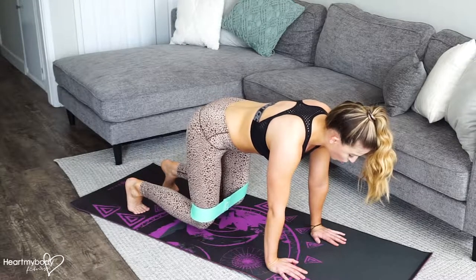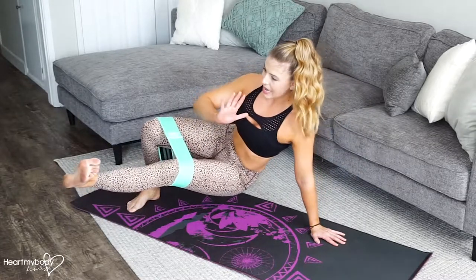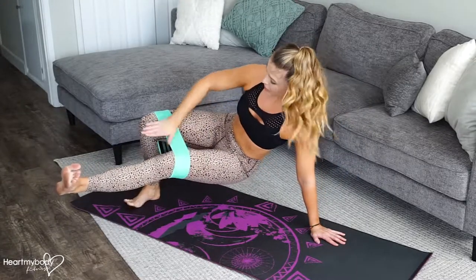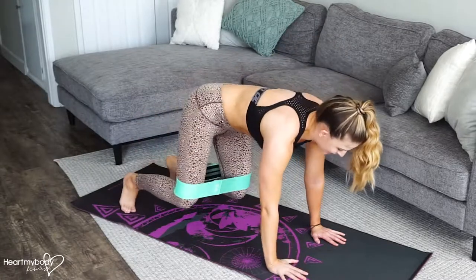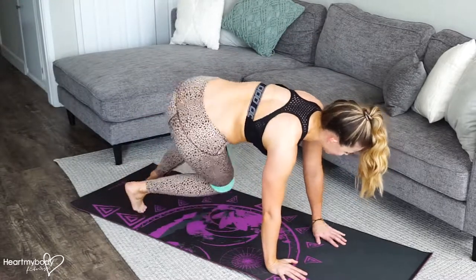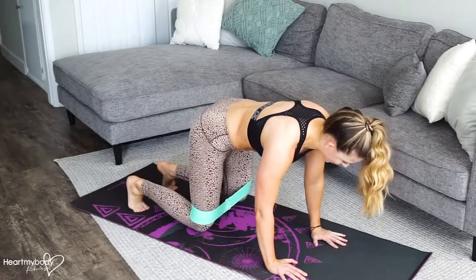From here, we'll take one leg, cross it through to the opposite side, and straighten your leg out. But don't lose tension on this band. And then bring it back in. Switch sides. Rotate. Tension on the band, and bring it back in.